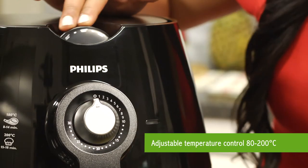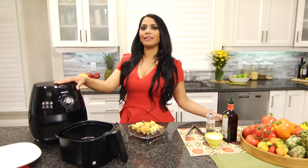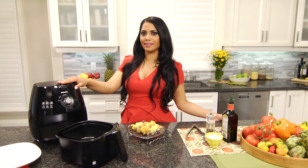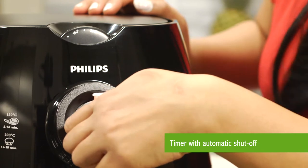The fully adjustable temperature control lets you select the optimal cooking temperature for your food up to 200 degrees Celsius. The timer with automatic shut off also allows you to set cooking time up to 30 minutes.